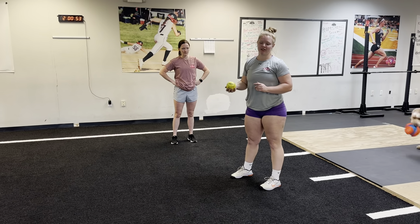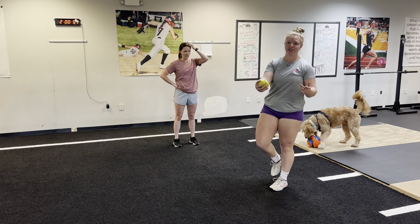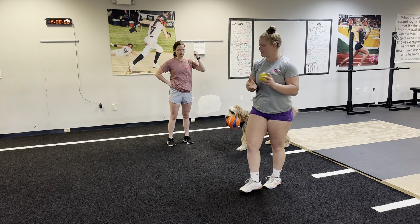Hey guys, here's our next progression for the stork stand balance. We're going to maintain that balance position, but now we're going to add in a reactionary component — throwing a ball the athlete has to catch.